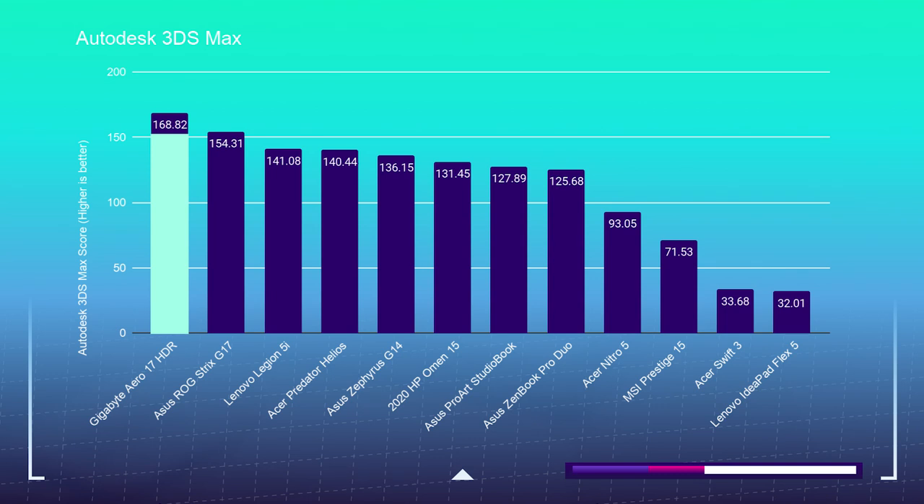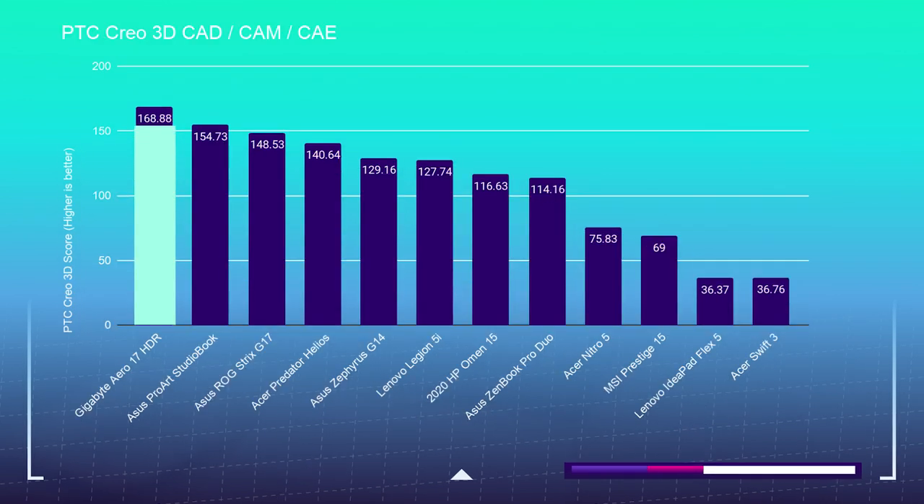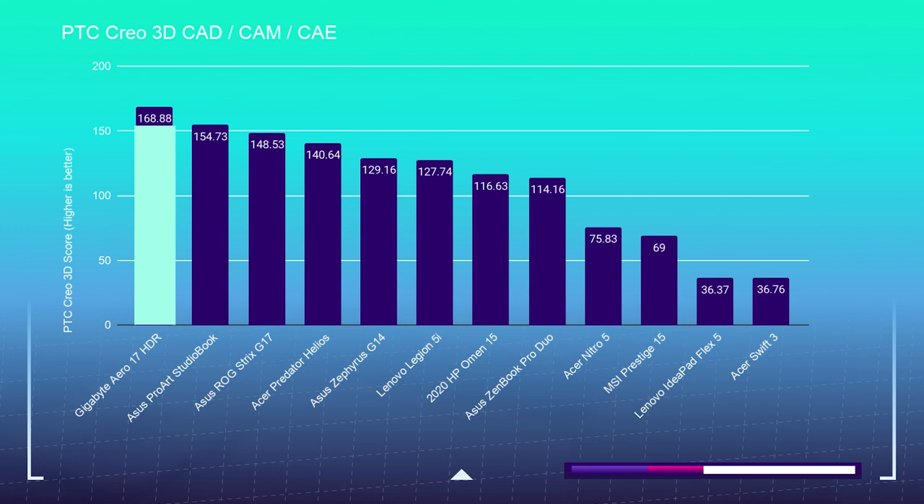Here are the 3D modeling benchmarks — let me know if you have additional requests for tests to include in future reviews. In Autodesk 3ds Max, the Gigabyte Aero 17 scored 168.82. In Autodesk Maya, 213.75. In PTC Creo, 168.88. In SolidWorks, 86.84. And for the Blender Classroom benchmark, the Gigabyte Aero completed the test using the GPU in 3 minutes and 26 seconds.